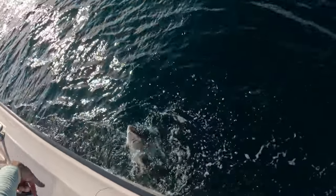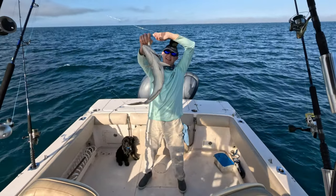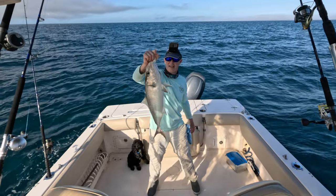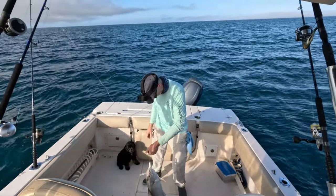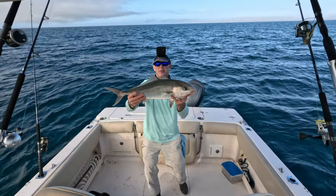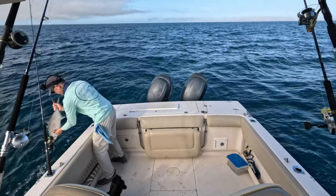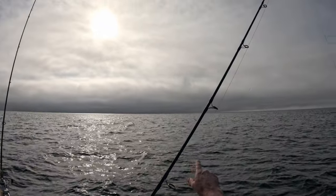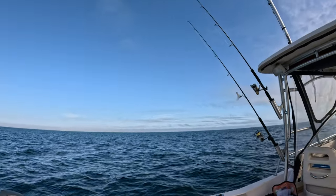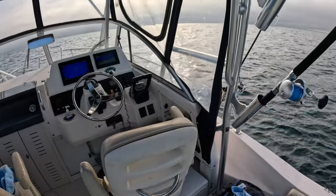Look at this amberjack — same size as that other one. You can see how I'm struggling just to get these guys in. Imagine one two or three times this big — and they have to be close to twice this size to even keep. These are some strong, strong pulling fish. About 23 inches — we'd need another 11 inches to keep, and they get heavier and stronger exponentially every inch. Those are fun fish to catch. You saw me struggling; my wrist was kind of bent but man, those are fun.